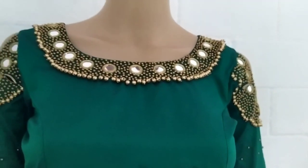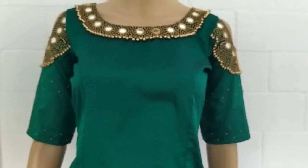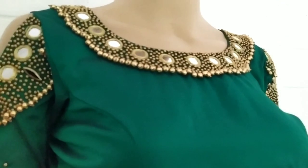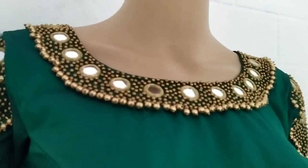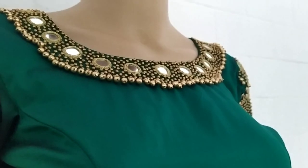This features handwork and has a traditional look. If you are interested, check out the details in the description box. Please like and comment if you enjoyed the video.